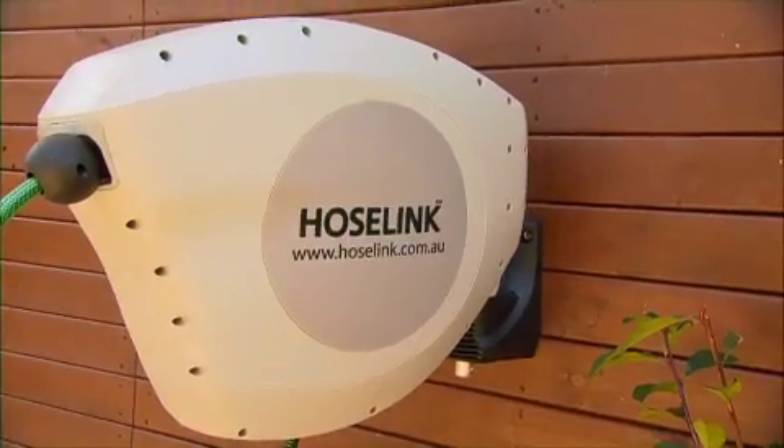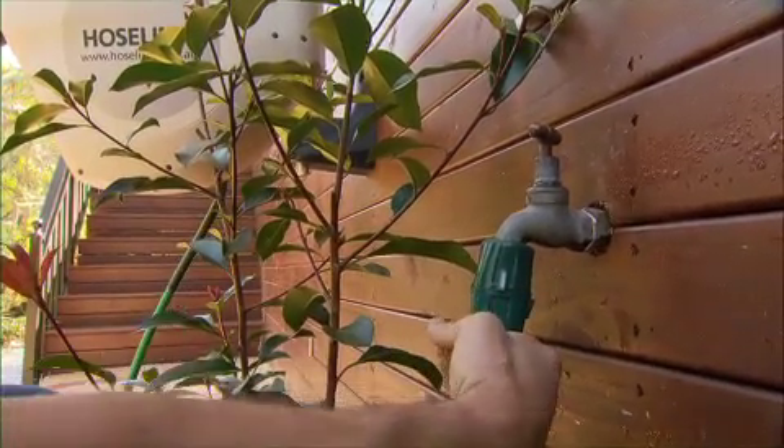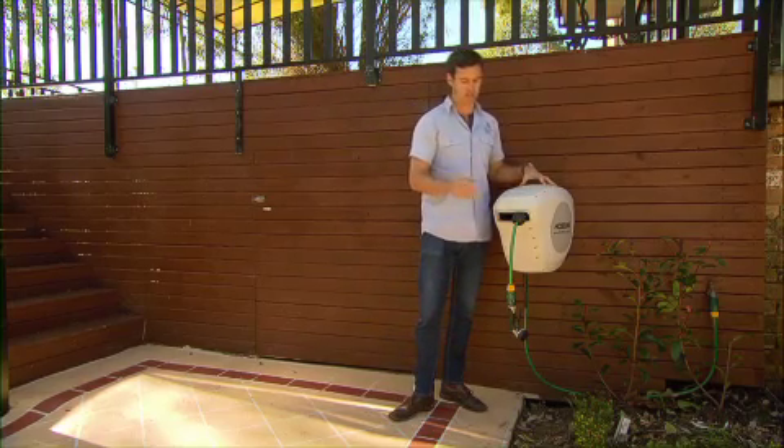It's top quality and it's in this housing, so if you look after it, it will last many years. Depending on the size of your property, these units come in 10, 20, or 30 metre lengths.